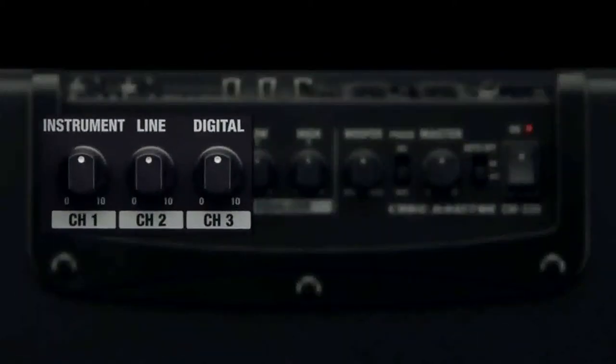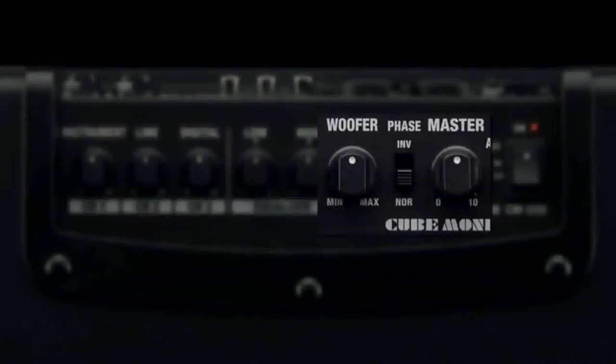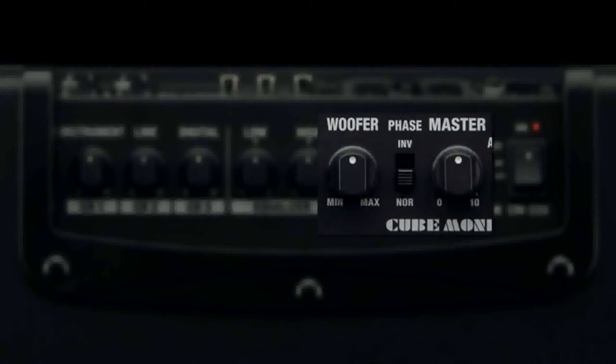A built-in 3-channel mixer provides independent volume controls, global high and low EQ, and volume controls for master and subwoofer levels.